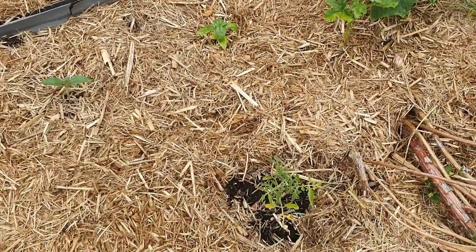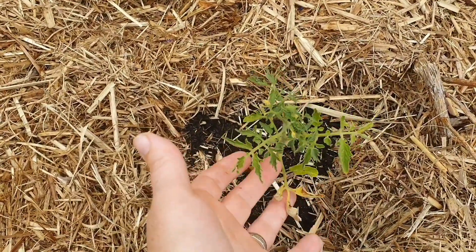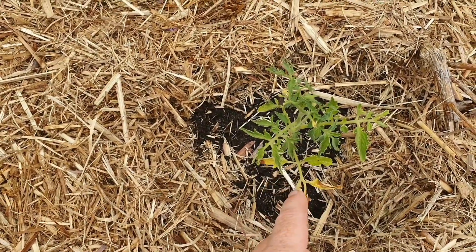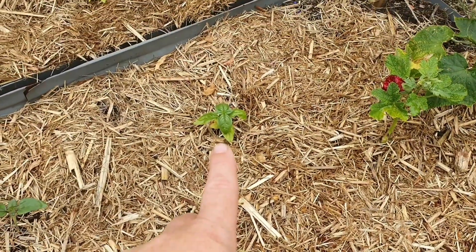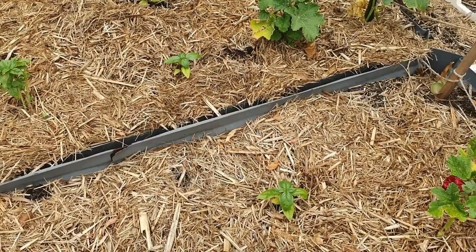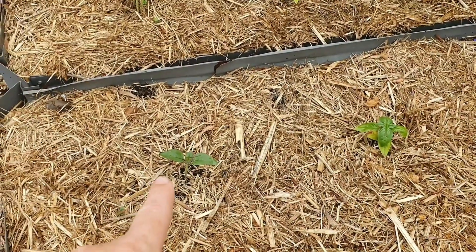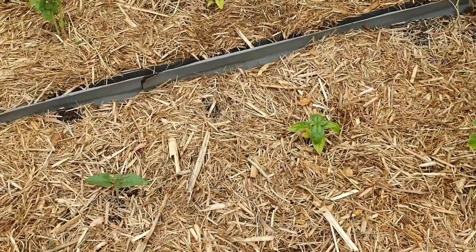I had a couple of Thai Pink Egg tomato plants and I've only got one left now — it's not looking great. I need to cut off that foliage. I've replaced it with some basil plants I bought from a local cafe, so hopefully they'll do a bit better. I also put in a red velvet sunflower here.